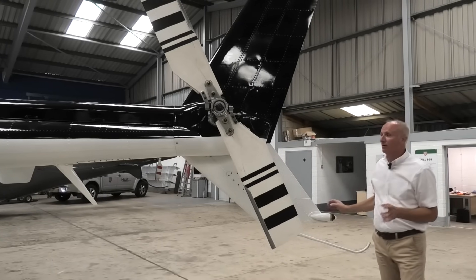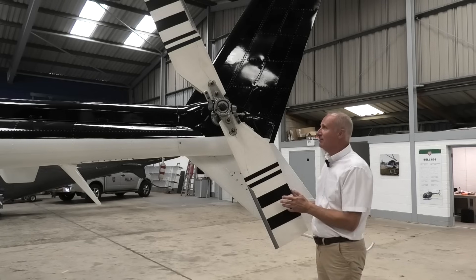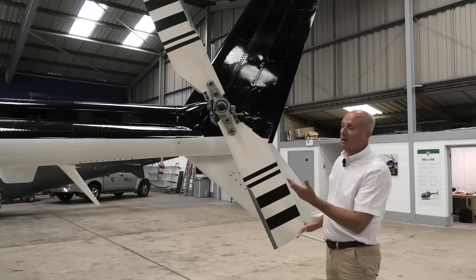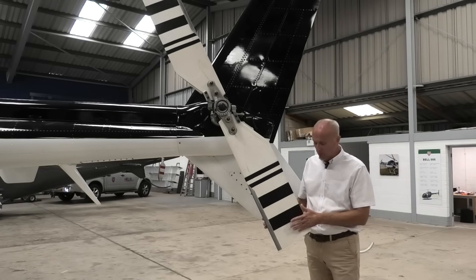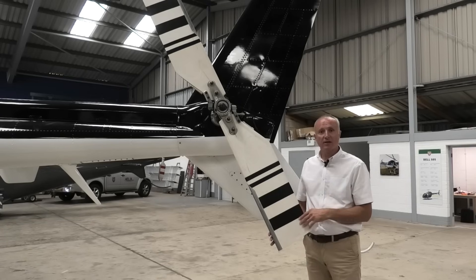Continuing on round to the tail rotor — as I said earlier in the video, we're going to do a pre-flight video and we'll get a bit more into the depth on the tail rotor. But you can see it's a typical Bell two-bladed teetering system. Just look at the size of the chord — I'll put my hand against it. That's larger than some main rotor blades on other helicopters.